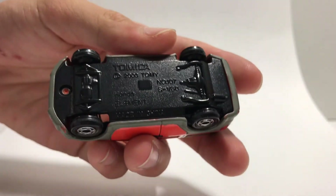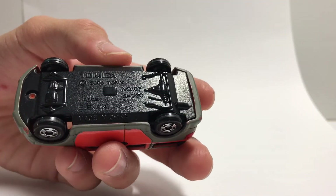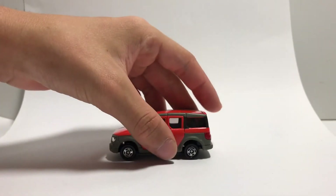For the base: 2003 Tommy, number 107 Honda Element, made in China. Very classic gears, your five-studded wheels.